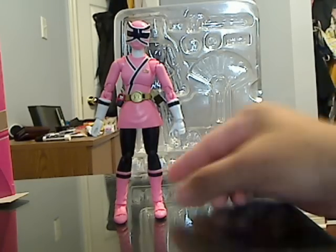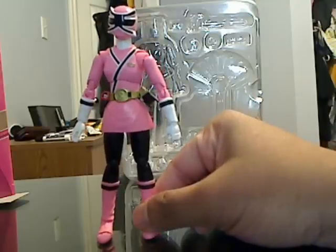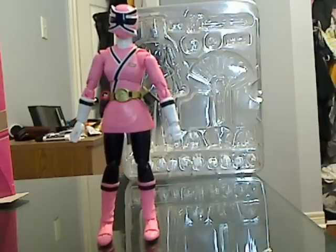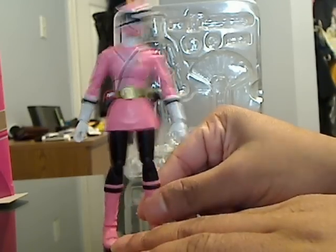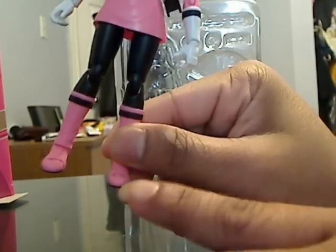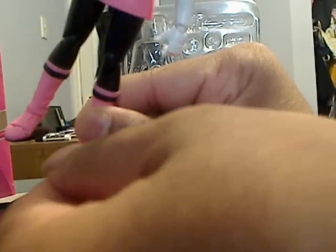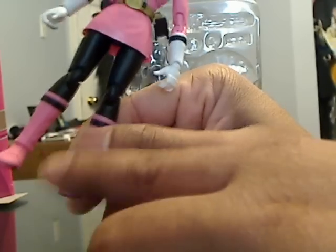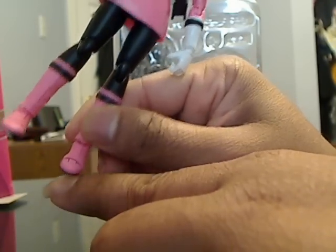Now let's get to the figure itself. This is the Shinkenger figure, and this is actually one of the very best female figures — Power Rangers and Sentai combined — because they've really gone all out to make it as accurate as possible. Starting at the leg, you can actually move the front part of the boot, put it down, or move the boot further down. You can also rotate the shoe. This figure can actually do a lot.